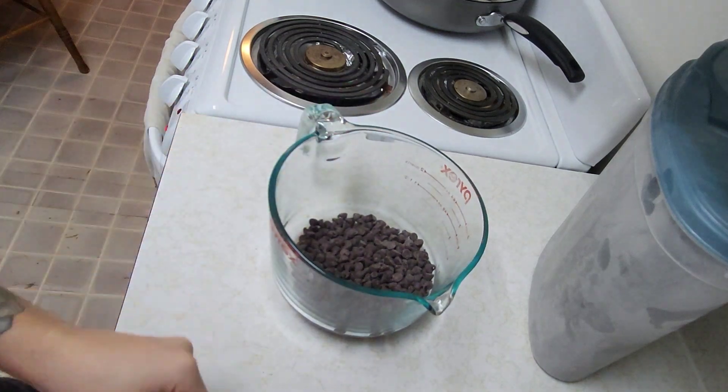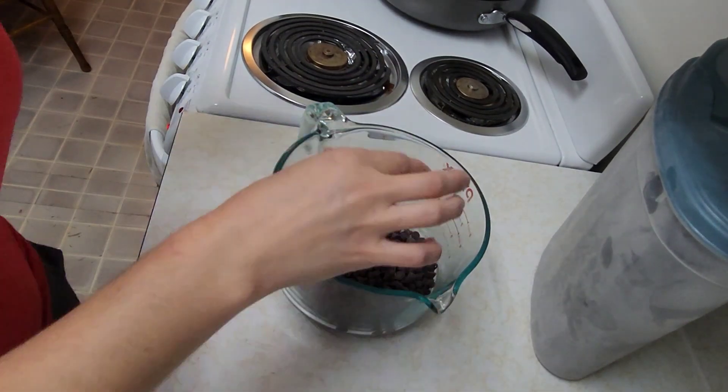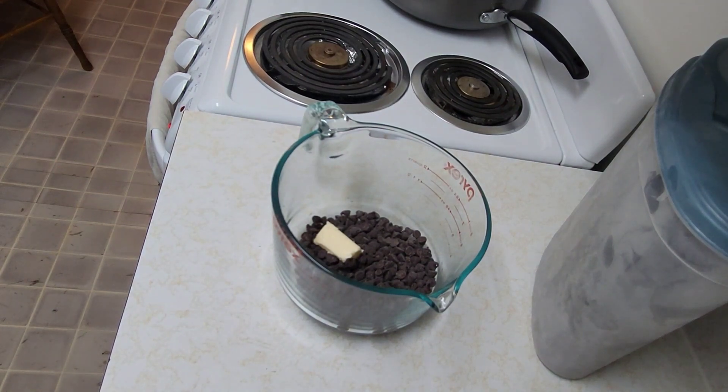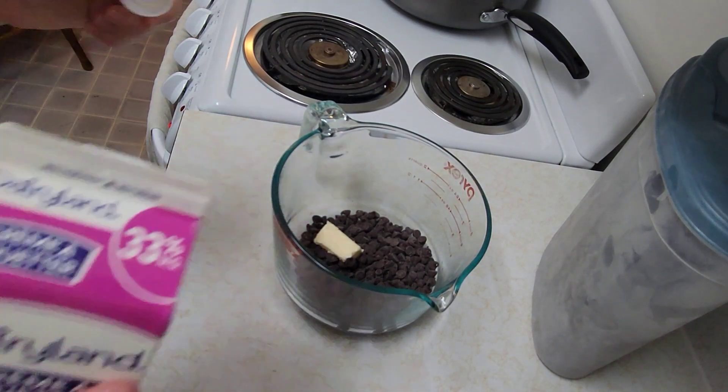We are going to melt the chocolate chips and I'm tossing in some butter and then I will pour in a little bit of heavy cream.